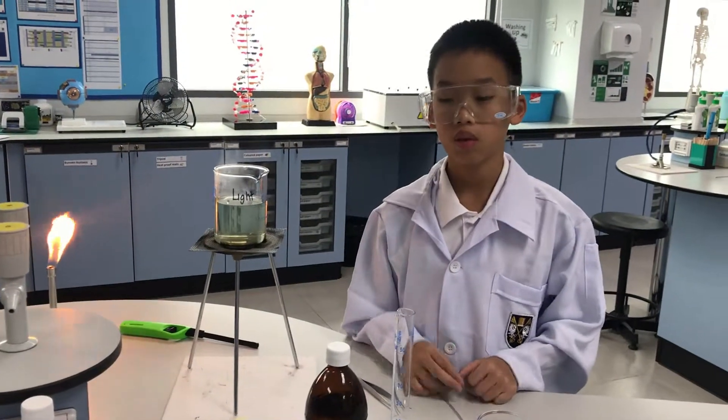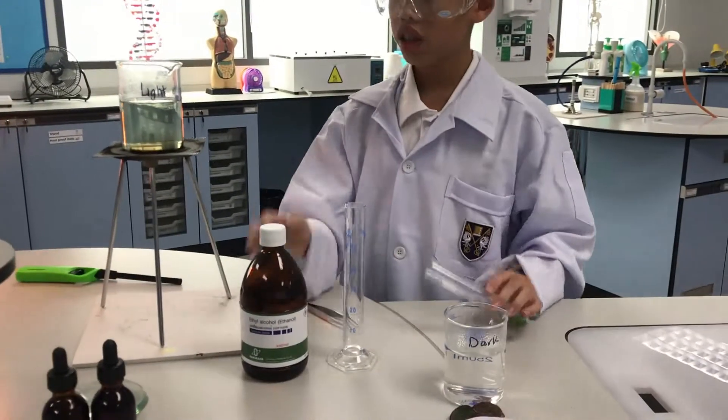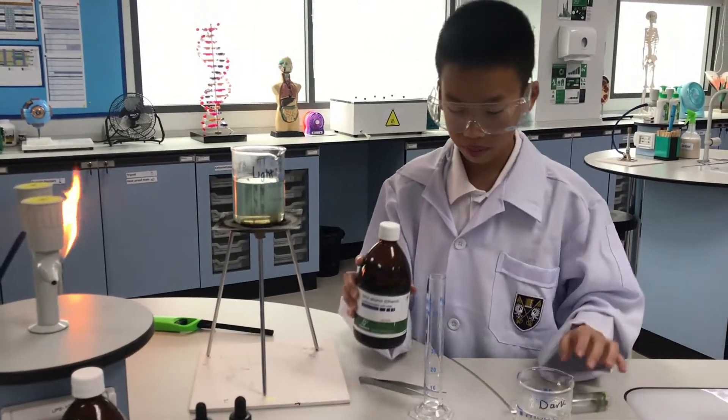We're now going to add the alcohol in to cover the leaf. You need to always make sure that the alcohol is away from the Bunsen burner.